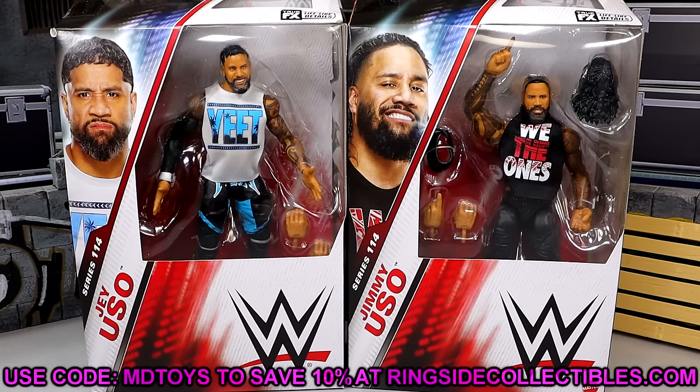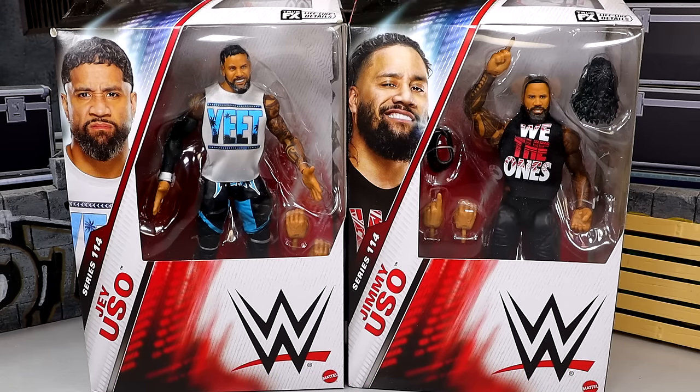When you guys go over there and use the code, it means the world to us over here. We greatly appreciate the support. But today, we have some figures I've been waiting on for a very long time — Jimmy and Jey Uso, Elite 114. They have a very good track record of their own Elite figures and their own Ultimate Editions. But I'm excited for this one.